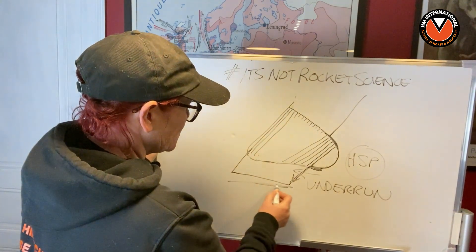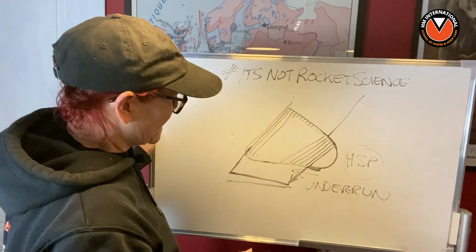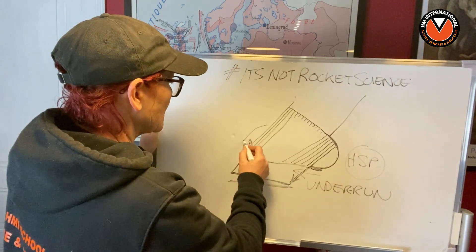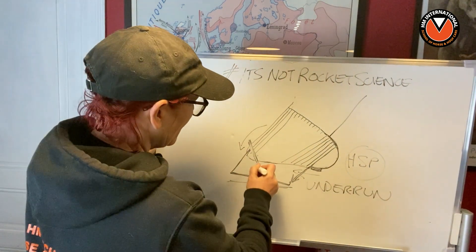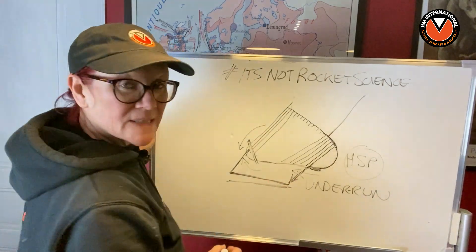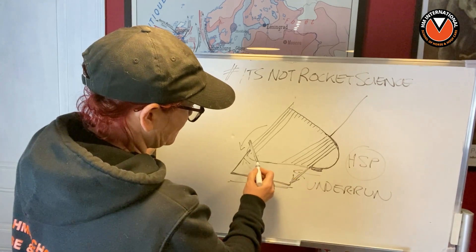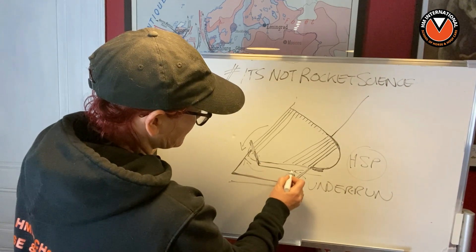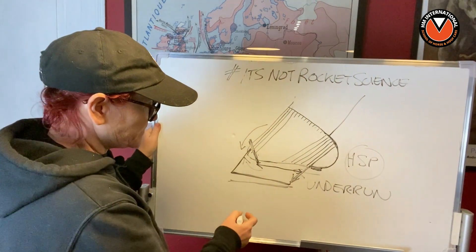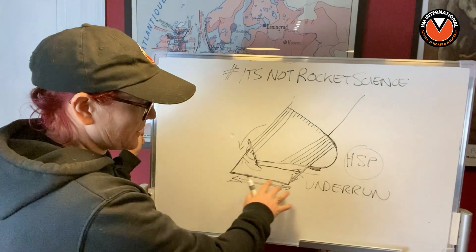Now if you try to keep this in concert and keep this balance then obviously you're going to end up having a longer toe as well. But that's not exactly what normally happens, because usually what happens is that this part of the toe starts to be removed - either the hoof care professional is rasping from the top, or they're rasping from below to try and shorten that toe, or doing both. So what we tend to have is a situation where we have an underrun heel going this way, not down to the hard sole plane, the toe has been chopped off, and the surface area that horse is standing on is much shorter.